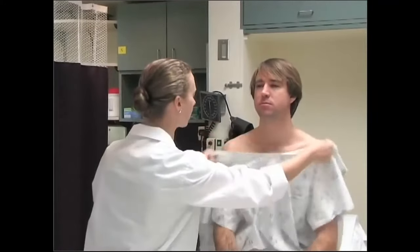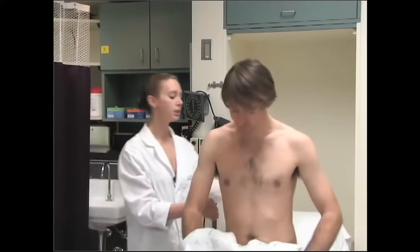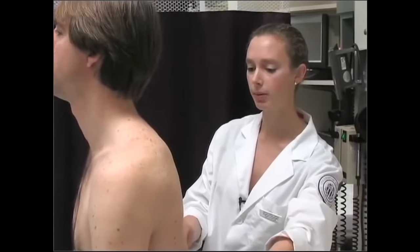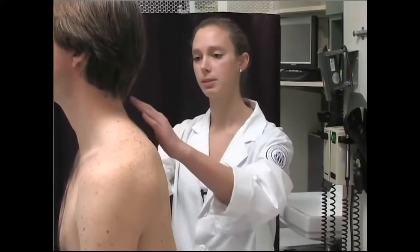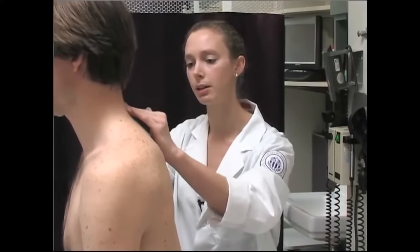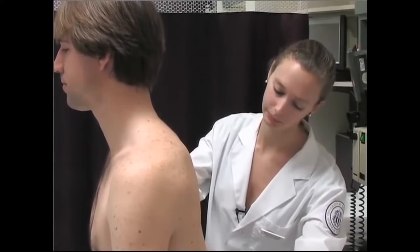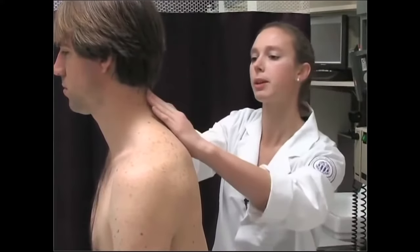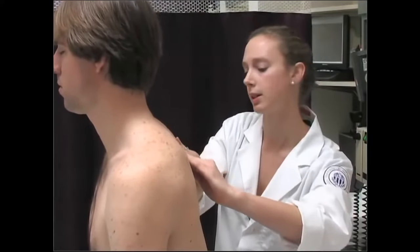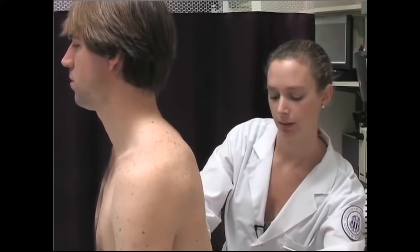Now I'm going to have you bring your gown down and move on to your chest. First I'm just looking, comparing side to side and the back. I'd like you to take a nice big deep breath — I'm looking at how your chest moves. Next I'm going to feel your back, feeling along your spine. Any tenderness as I do this? And I'm going to do the same thing along the side for the muscles — let me know if there's any tenderness.